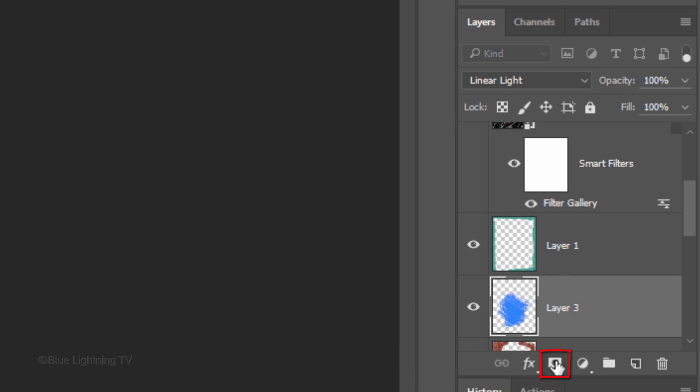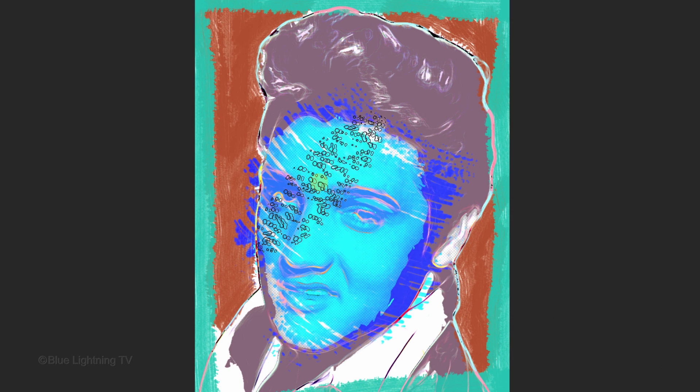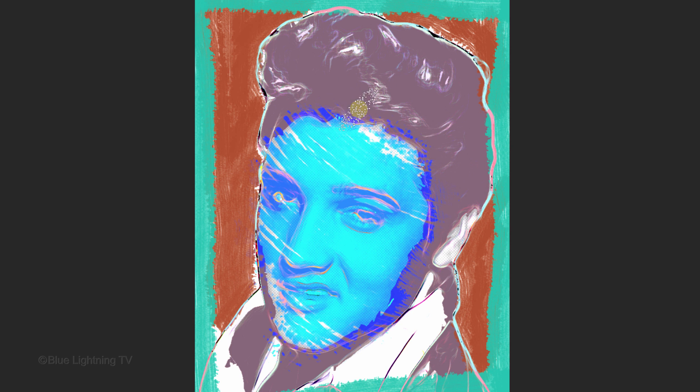Click the Layer Mask icon to make a layer mask next to the face color. Notice that your foreground and background colors defaulted back to black and white respectively as soon as you click the Layer Mask icon. Make your brush smaller by pressing the left bracket key on your keyboard and loosely brush over the areas of the color that you want to hide. I'll reduce the size of my brush and brush over the teeth.